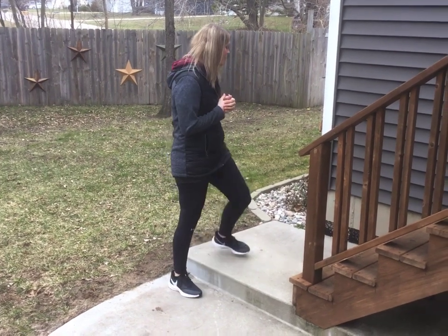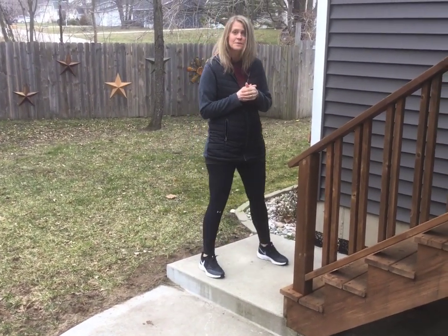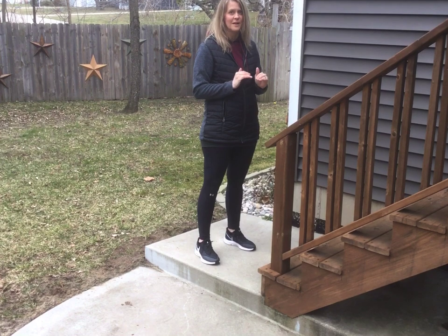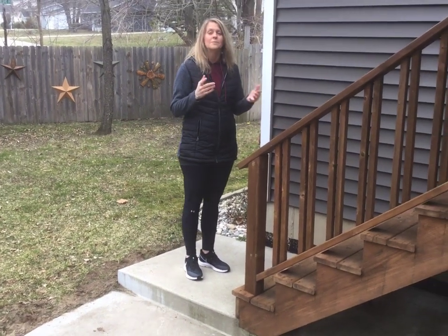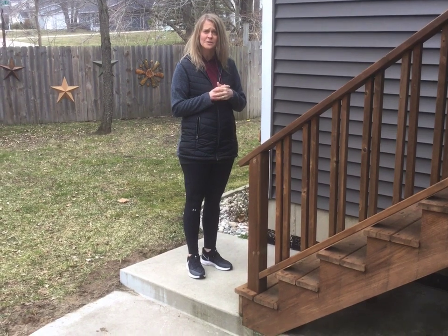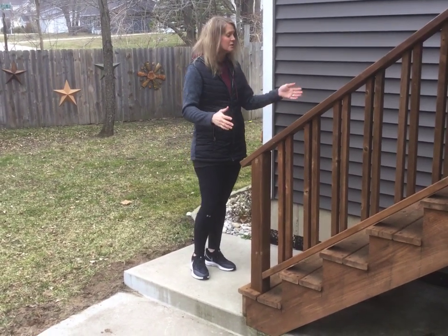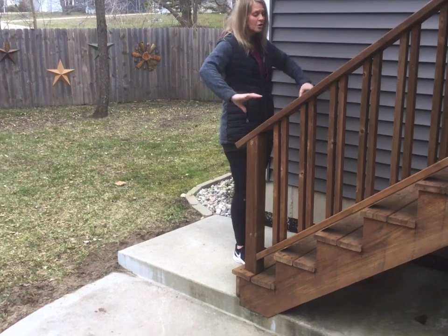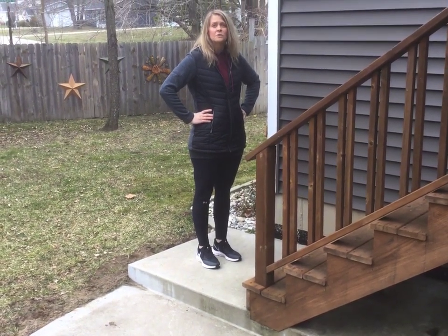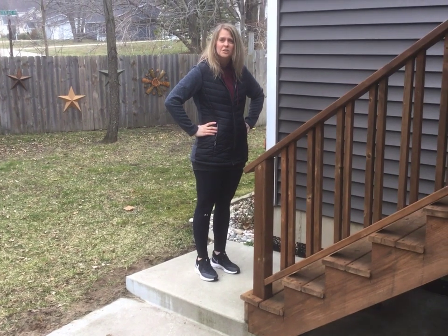Just a couple activities that might work well for you are step-ups. In a step-up you are literally just going to step up one foot then the other foot, then down one foot then the other foot. You can time yourself for a minute if you would like, or you can count out how many times you want to do it. If you feel slightly off balance you could always use handrails. You can put your hands on your hip. Just make sure that you're safe, cautious, don't get hurt.